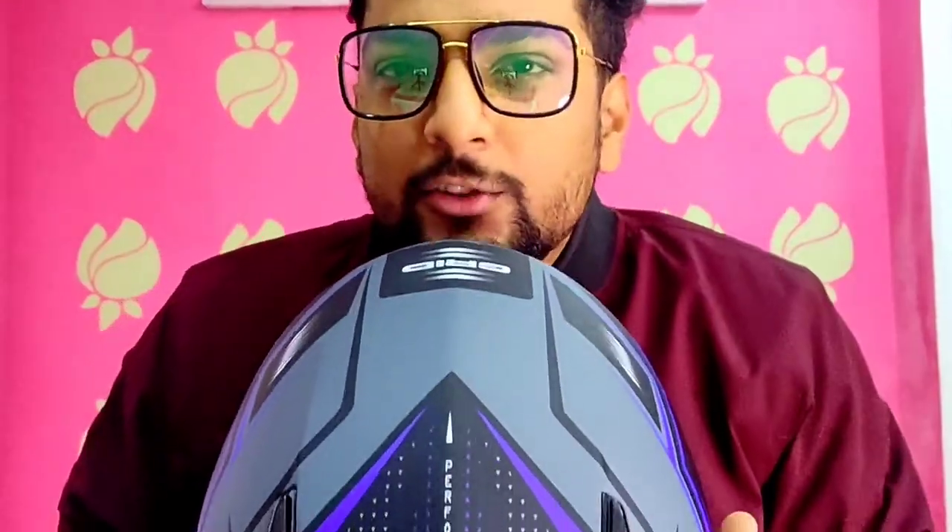So if you want to purchase a helmet in the range of 4000–5000 rupees, go for this helmet. You can purchase it on Amazon or its official website. That's it guys — if you found today's video useful, please give it a like, subscribe, and don't forget to watch more. See you guys with some other topic or location. This is Karthik signing off — bye bye!